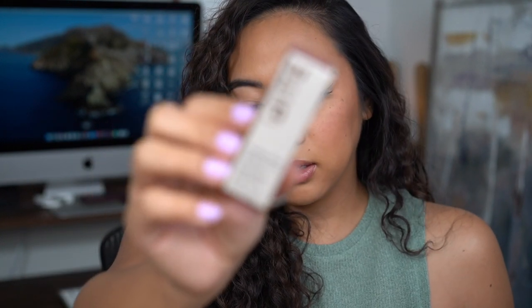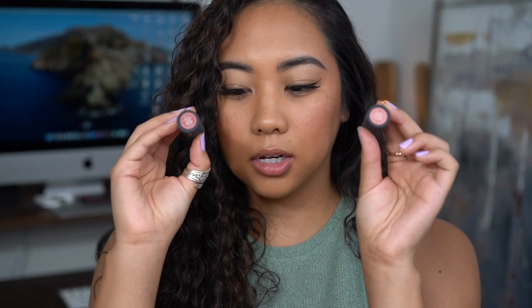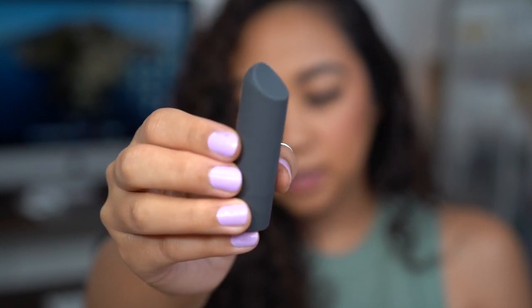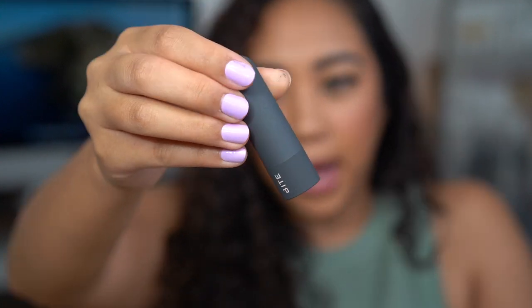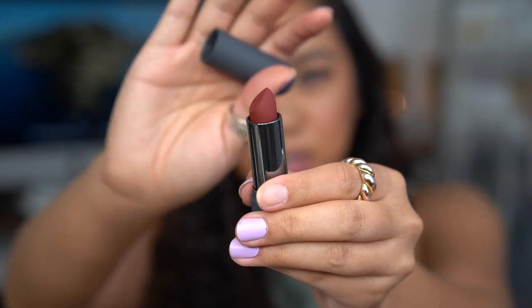Now on to the lipsticks. We are swatching the Bite Beauty Power Move Soft Matte Lipsticks today. They have 20 shades and I have seven here to swatch. I'll be showing you guys the packaging as well as the boxes. They're very nice, very minimal boxes, and they have a little tab that mimics the color of the lipsticks. These all look the same other than the little stickers on the bottom, which mimic the shade. You roll up the lipsticks and these are them.